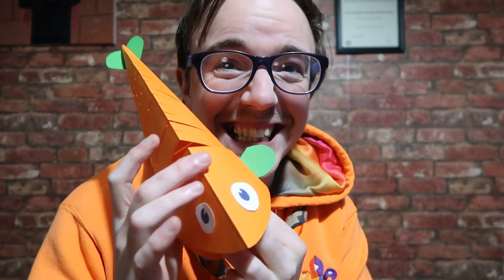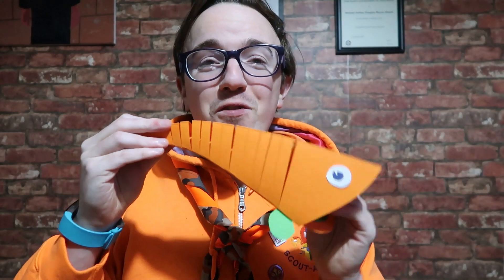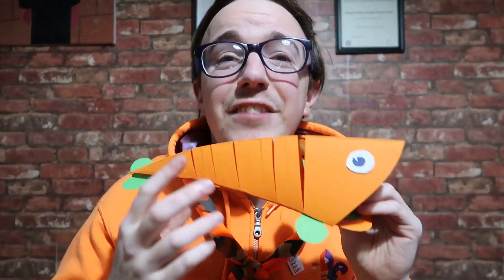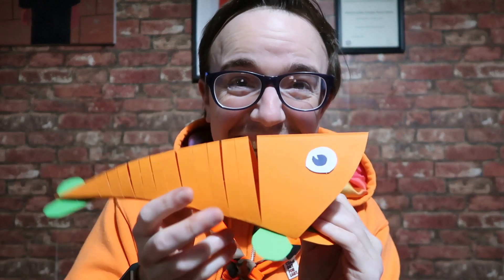How cool is this? There you are — your movable paper fish! If you liked this video, don't forget to give it a like. Eighty percent of our audience aren't subscribed, so scroll down, click the red button to subscribe, and don't forget to share. I'll see you again soon — goodbye!